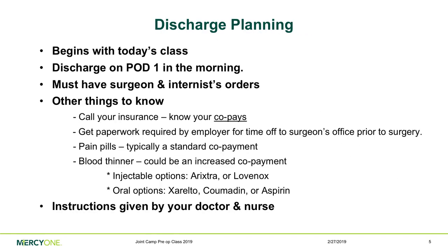Discharge planning begins today. We want to make sure you have a good plan in place. Discharge typically takes place on post-op day one — one day after surgery, usually in the morning toward lunchtime. Of course, you need permission from your surgeon and the medical doctor first — they're looking at labs, vital signs, and pain control. You should also check with your insurance company about co-pays, and make sure any employer paperwork for time off is submitted to your surgeon's office before surgery — not on the day of.